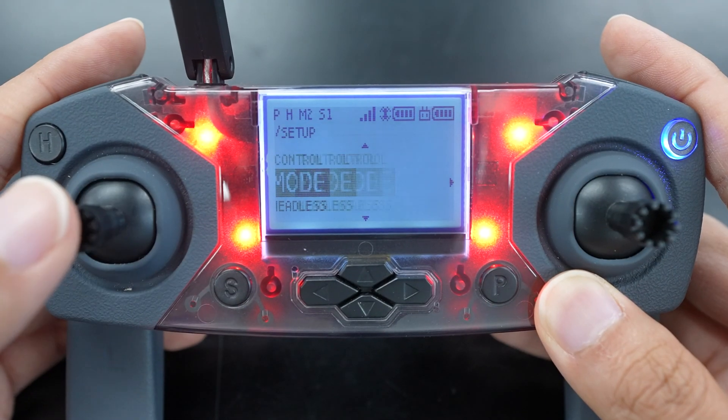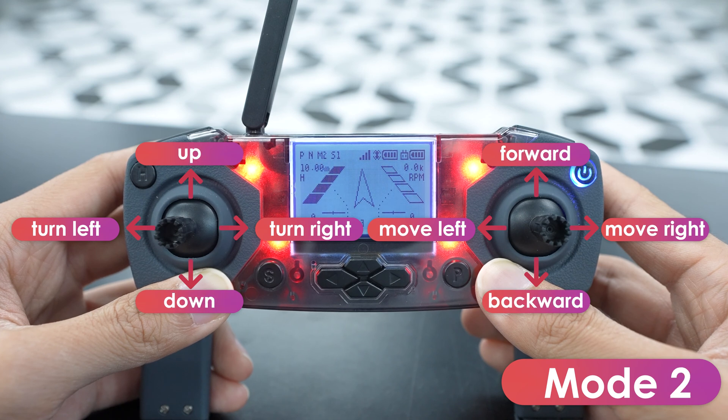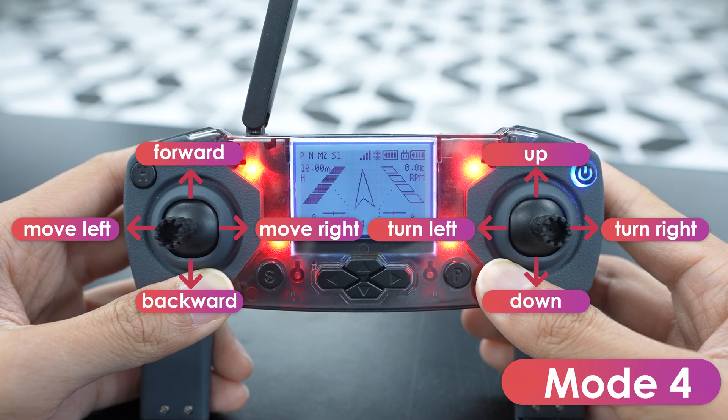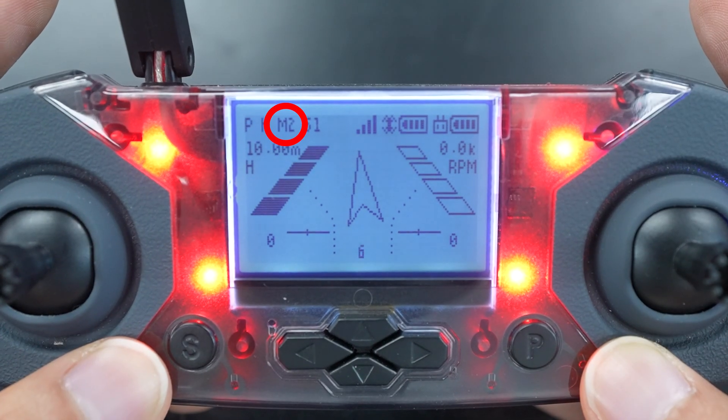The mode menu lets you change between control modes. In mode 1, the left joystick controls pitch and yaw, and the right joystick controls throttle and roll. Mode 2 is the default — the left joystick controls the throttle and yaw, and the right joystick controls pitch and roll. In mode 3, the left joystick controls pitch and roll, and the right joystick controls pitch and yaw. Mode 4 is just mode 2, but with the joysticks swapped — the left joystick controls pitch and roll, and the right joystick controls throttle and yaw. The mode you're in is indicated by the M located in the top left of the screen.